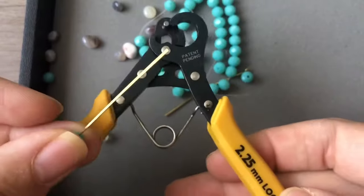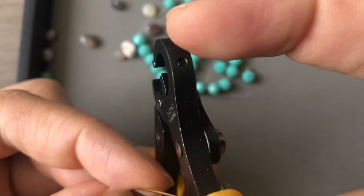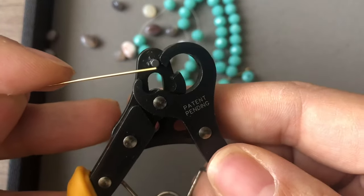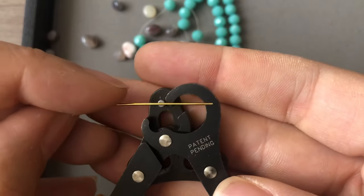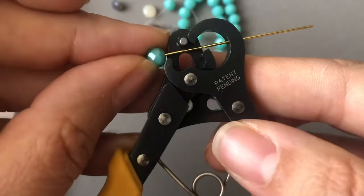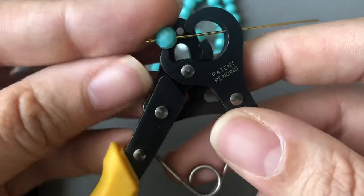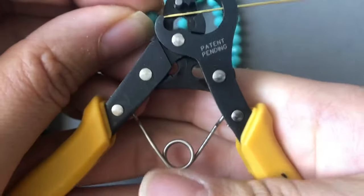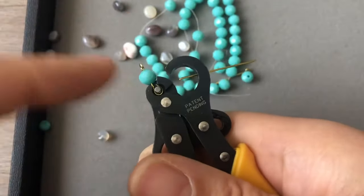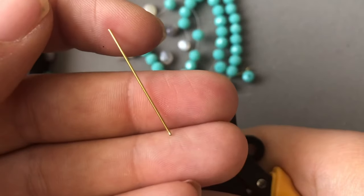You just put your bead on your eye pin or head pin, grab your one-step looper in the appropriate size. There is a hole going through the right side of the looper — where the size is marked — so take your eye pin and slide it through that hole. You want your bead to be on the left side of the jaw; you don't want it inside or above it. Put it right up against your bead, then squeeze — it cuts and molds the loop at the same time.